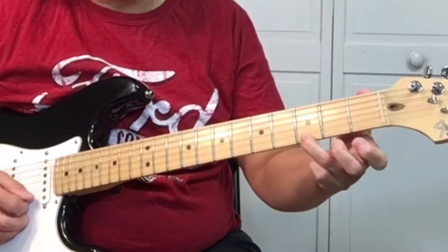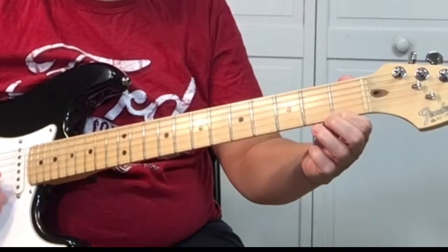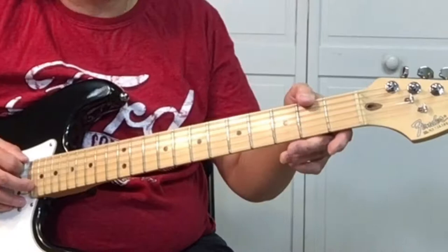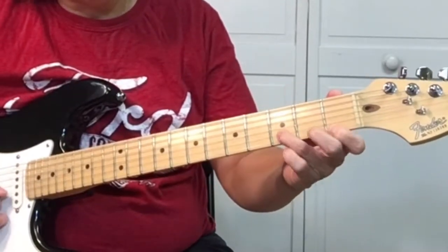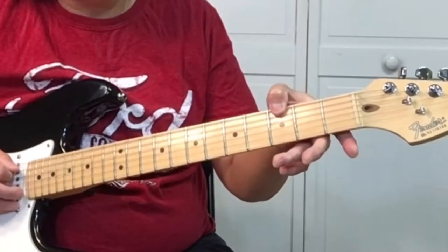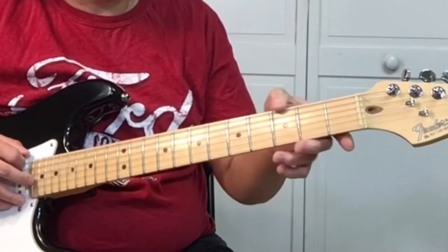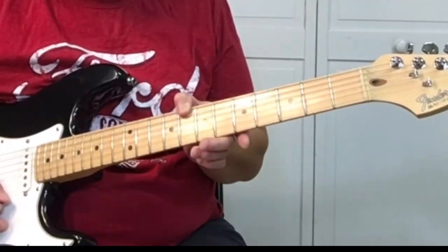So it's 3 — might be easier if I just name the frets: 1, go to the 2nd string, pick the 3rd fret. So you do that twice, and then you're going to slide to the 8th fret.